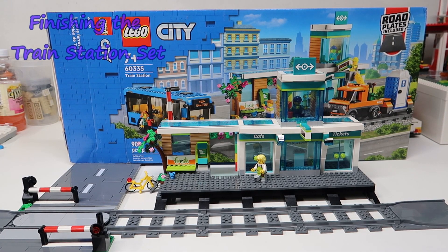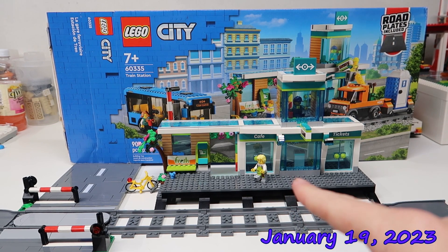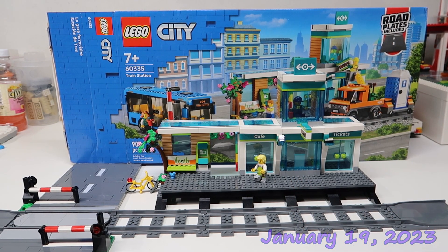Hello guys, welcome back to the Rocheburg Builds. Today we're gonna go back and finish the train station. We skipped the first four bags so we could hurry up and focus on the station itself, and I love it, but now we got to finish the set.